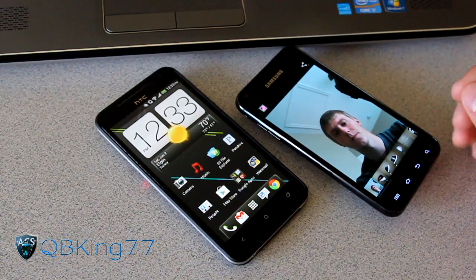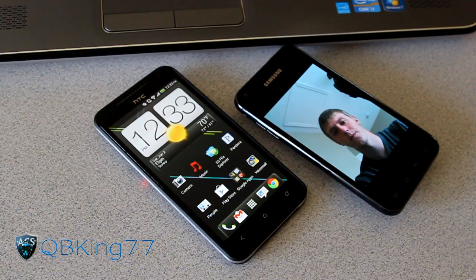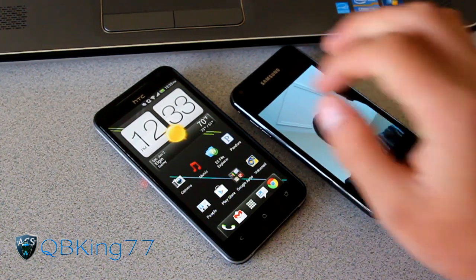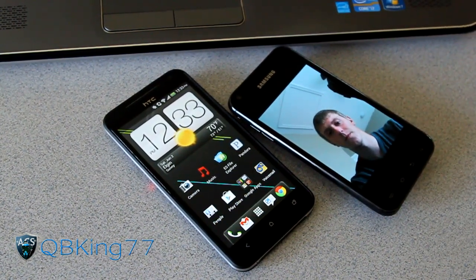A lot of you guys wanted me to test it out, see if it would work, and it does. It should unlock whatever phone uses the face unlock feature — you should be able to hack it via a picture of yourself. So obviously that's an issue. Let me know what you think, be sure to leave a comment and subscribe. Follow me on Facebook, Twitter, and Google Plus — all links will be in the description below. Thanks for watching, be sure to give this video a thumbs up.